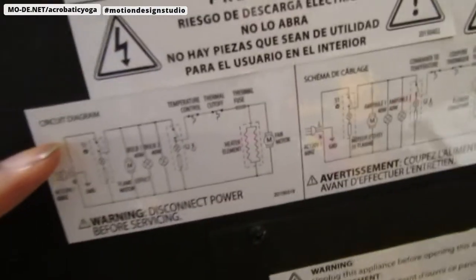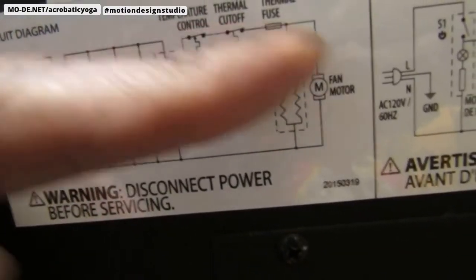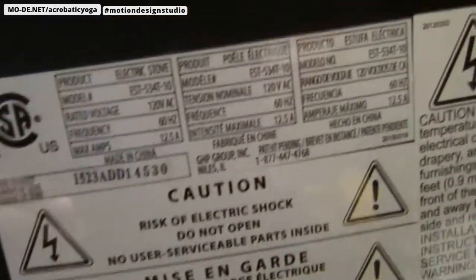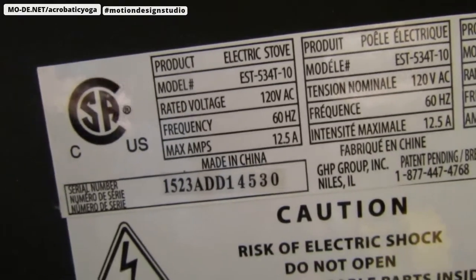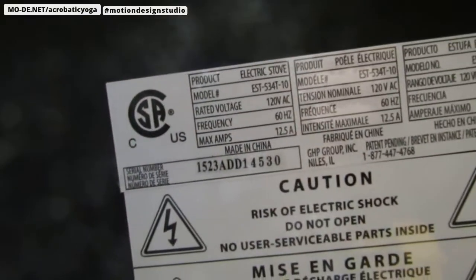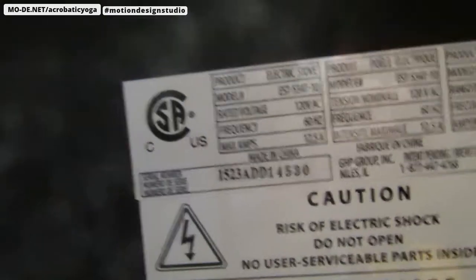Let's take a look at the back of this thing. What's nice is it has a little schematic right here, a circuit diagram, and I'm hoping we can follow this to get an idea of what's going on. The model number is EST-5347-10, and the serial number is 1-5-2-3-A-D-D-1-4-540.